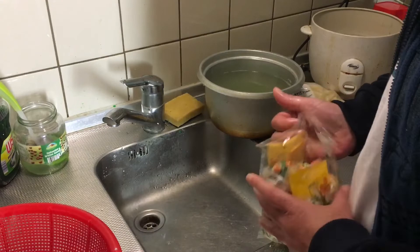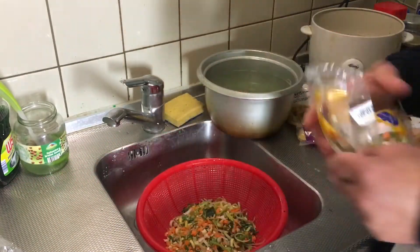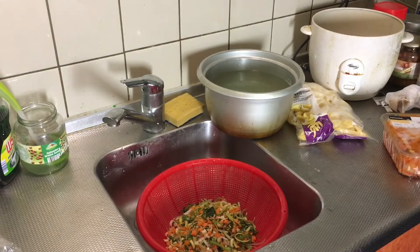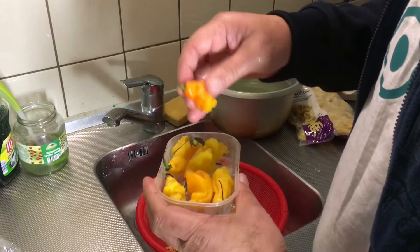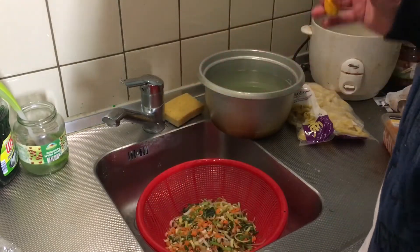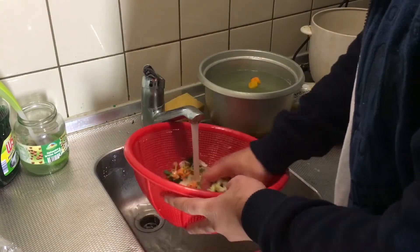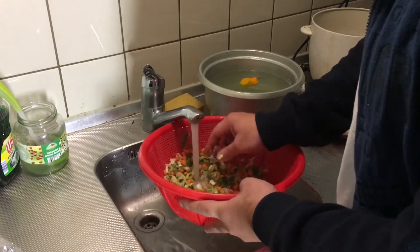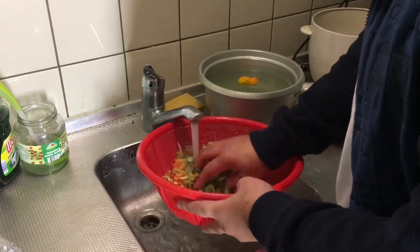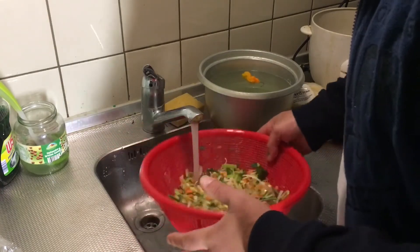I'm gonna use about half of this because this is a big bag — tomorrow I must also have something left for my other meal. We're also gonna use a pepper, a nice, huge, big Madame Chenet pepper. We're gonna put it in there. The vegetables we're also gonna wash with hot water, just to make sure that there are no little cracks or other things in there.